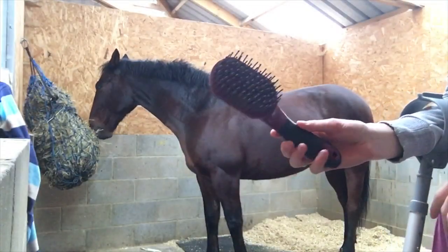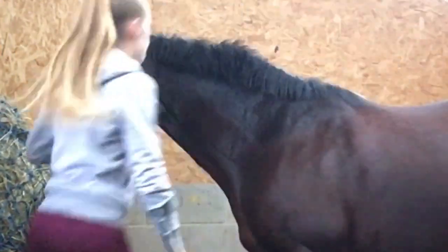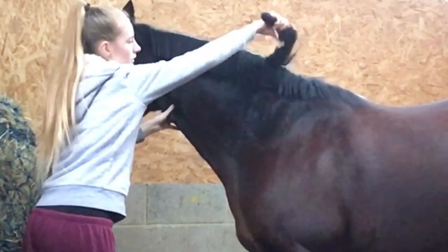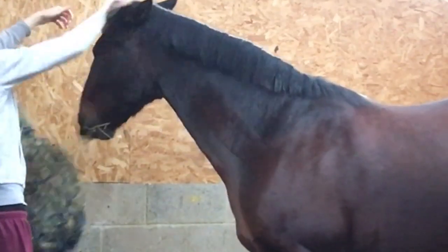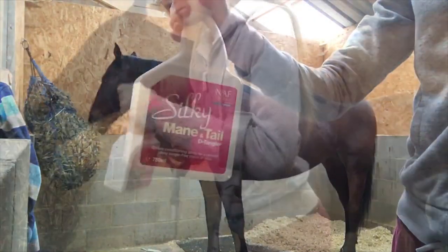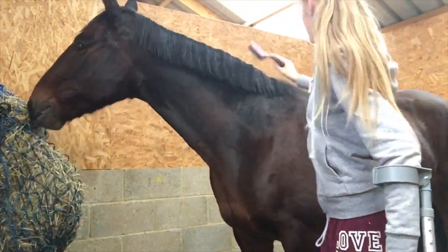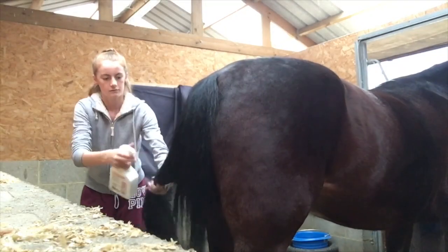So I'm now just going to be using the mane and tail brush to brush his mane and tail, because he seemed to have quite a few shavings in there — he must have rolled or something in his stable. It was also very knotty as well, so I decided to use our mane and tail detangler which is from Naff, and it's so good. It also makes it smell of lavender, which is so cool. So I just rub that into his mane and brush it through, and then do exactly the same with his tail.